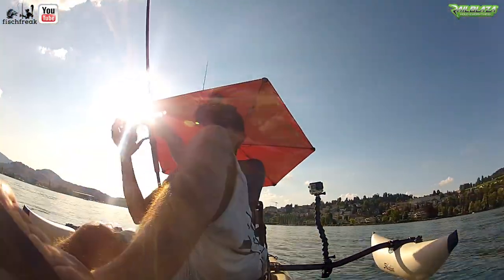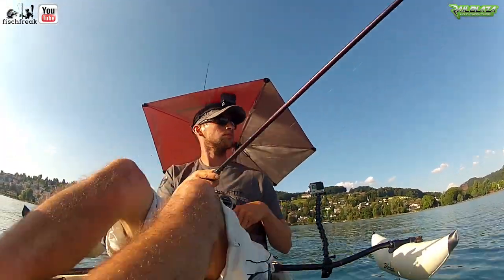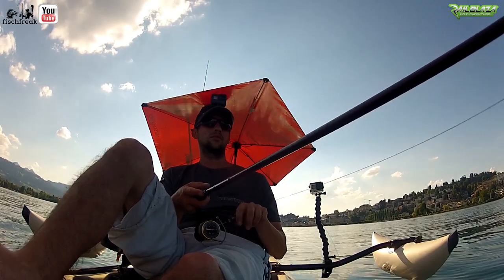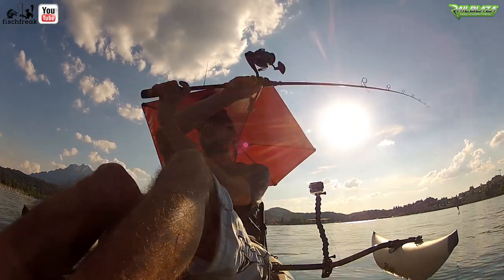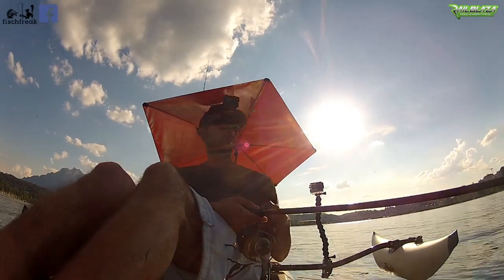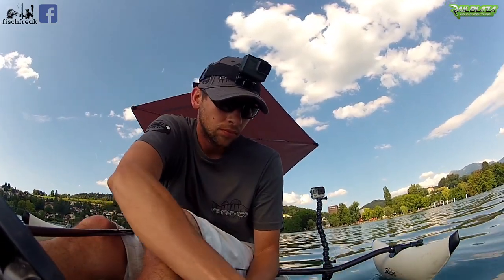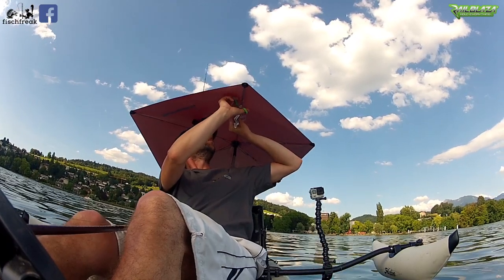The umbrella looks pretty sturdy — certainly for the price, you can't complain. You'll probably still need your waterproofs if you don't want to get wet, and its compact size means your legs are not covered. All in all, I think the umbrella is great. It makes hot, relatively still summer days quite pleasant. You still have to apply sun protection because you're still exposed to the sun — your legs certainly are since the umbrella isn't so big. If it were any bigger, you'd probably spend all day sailing around the lake. One more tip: if you get one of these, cut off the little strap where it'll be in your face and just get on your nerves.